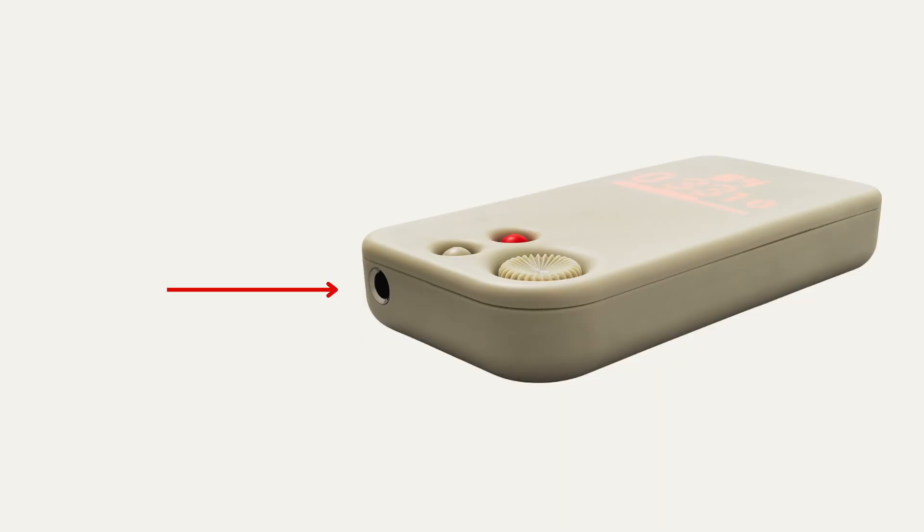On the front of the device is a headphone input. This is how you can monitor the sound coming into your BlastBox to make sure it isn't too quiet or loud. The knob on top of the device can be used to adjust your headphone volume. Note: this doesn't have any impact on the volume of your actual stream.